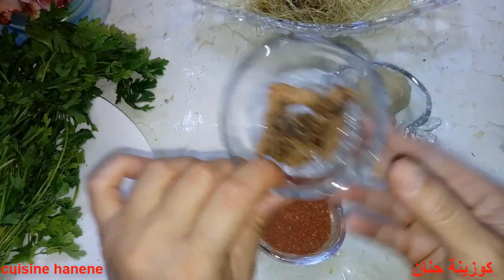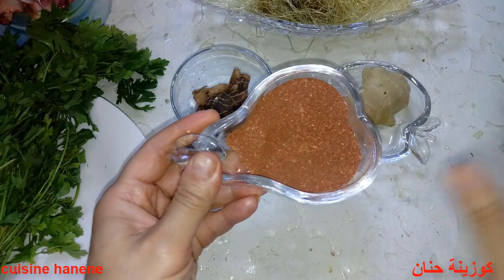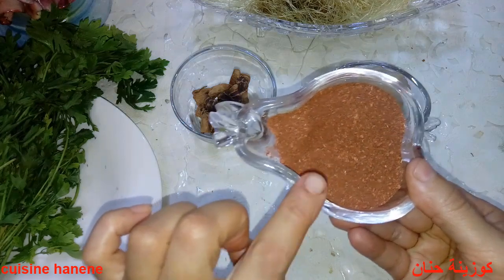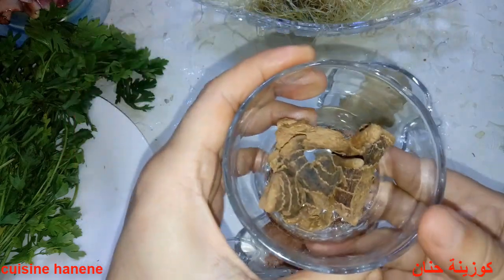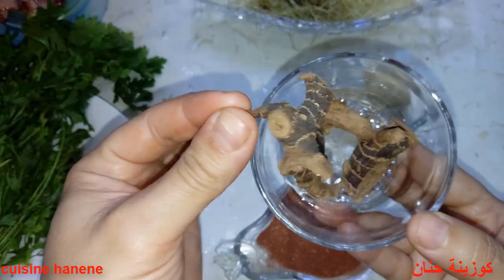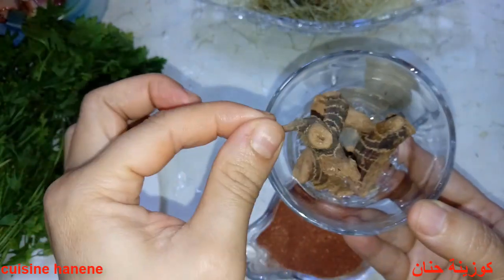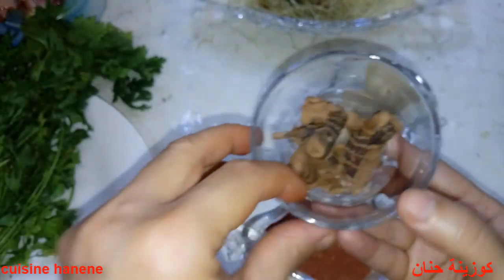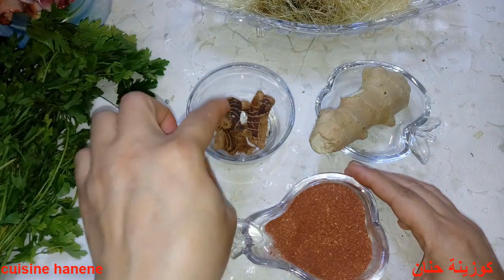هنا عندنا عشبة الفوة — قولوا للعشاب: اعطيني عشبة الفوة. تجي على شكل عيدان رقيقة أو عروق. من الأحسن أن تكون الفوة عروق رقيقة مثل الخلجلان.